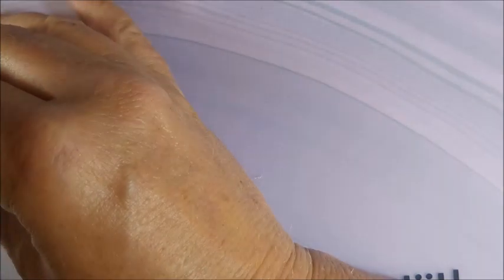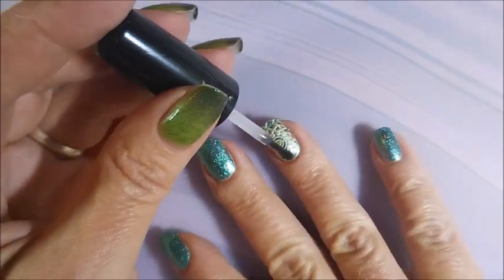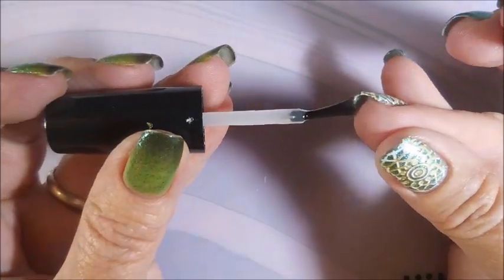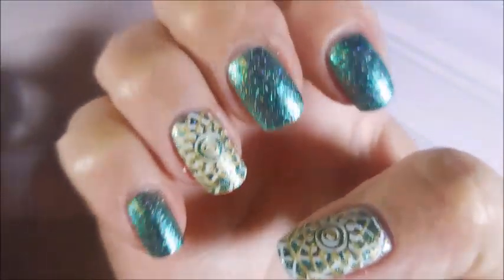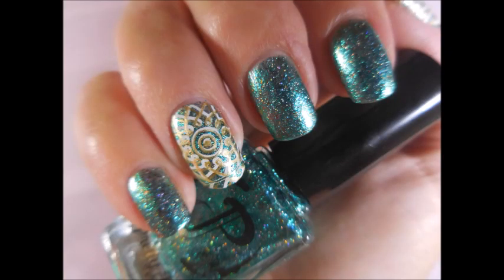Ta-da! I really did like this one. I was really glad that I stuck to accent nails and didn't cover up that beautiful polish. I got to play and look at a beautiful manicure. I would love to hear what you think — please leave me a comment down below. Here's my swatch photo. Thank you for watching, and until next time, be good to yourself. I'll talk to you soon. Bye!